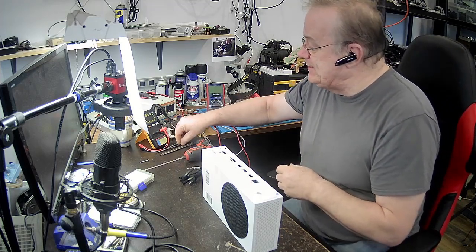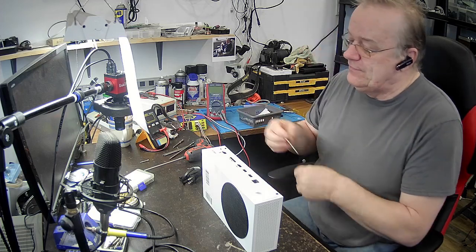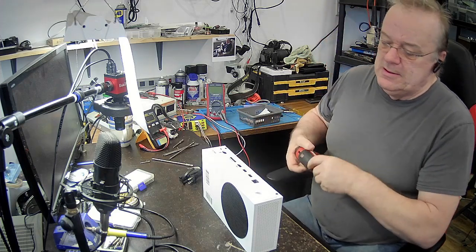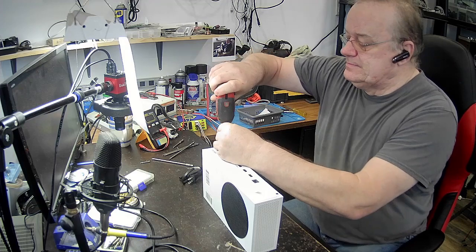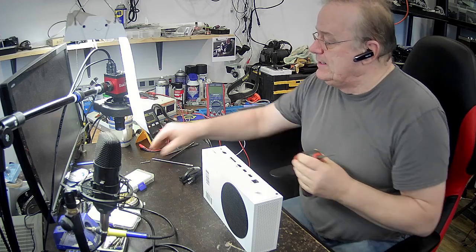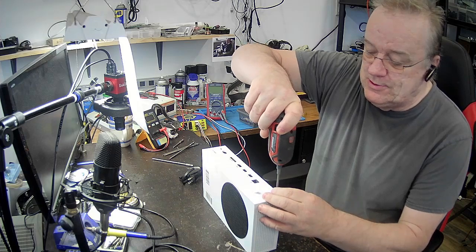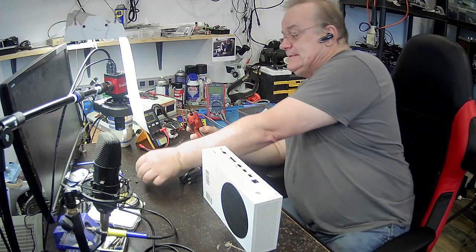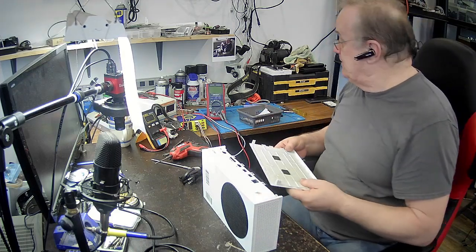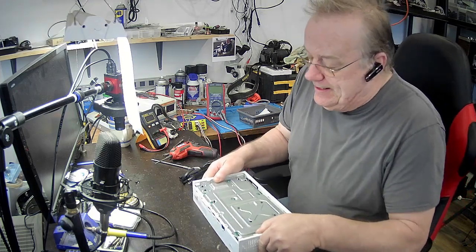On va commencer par la démonter. Je vais même vous montrer comment ça se démonte au complet. Ça me prend un T9. En même temps, je vais aller vérifier parce que je suis un petit peu nerveux — il y a du monde qui lui ont dit qu'ils ont essayé et que c'était trop dur. On va aller voir en dedans ce qui se passe. J'espère qu'ils ne l'ont pas détruit en dedans.